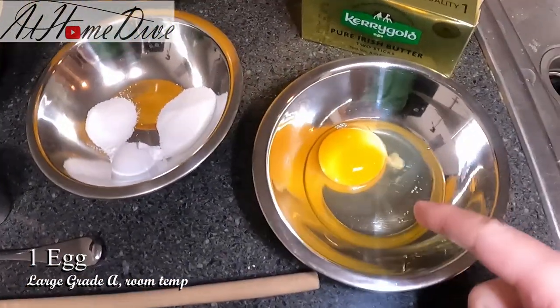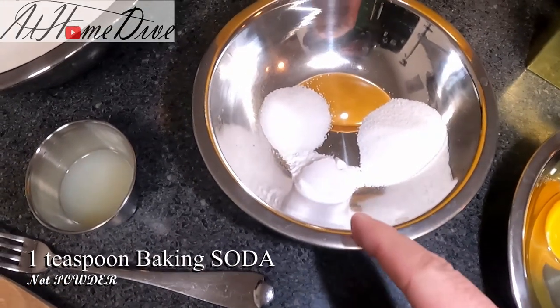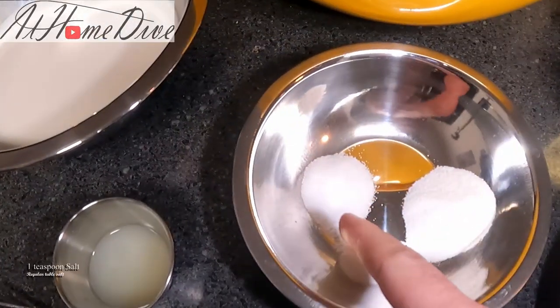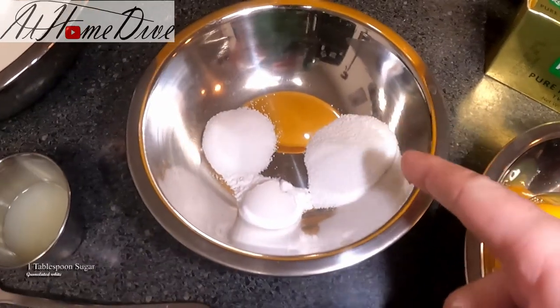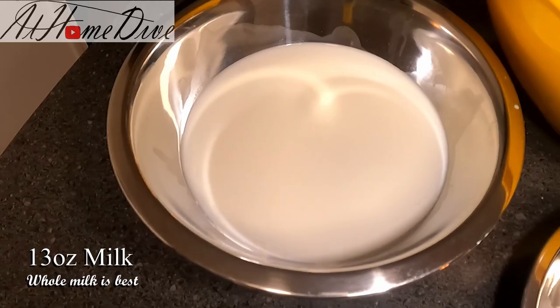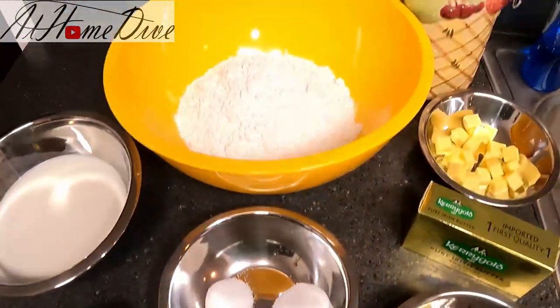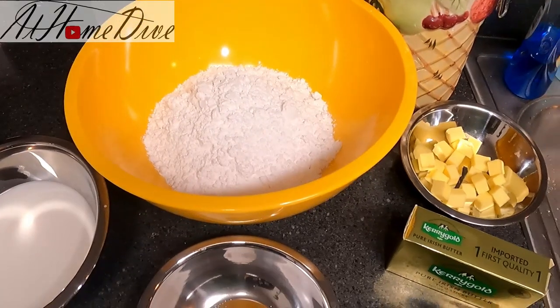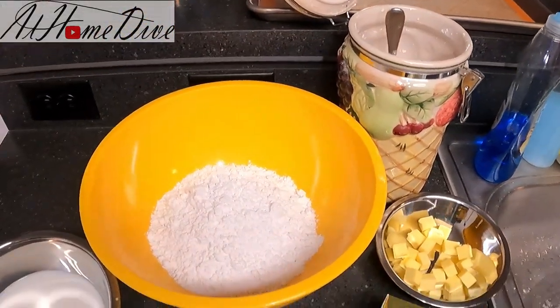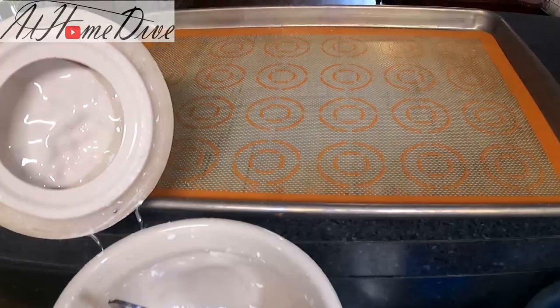One egg at room temperature — it's been sitting out for a little while. One teaspoon of baking soda, one teaspoon of iodized salt, one tablespoon of granulated white sugar, two tablespoons of lemon juice, and 13 ounces of whole milk. I also grabbed a fork and a wooden spoon, and this is all we're really going to need today. I did go ahead and preheat my oven to 425 degrees so that it'll be ready when we are, and I lined our baking tray. Let's get started.